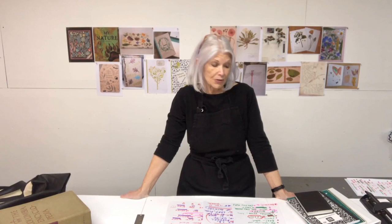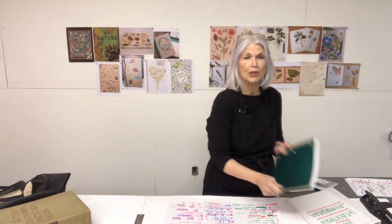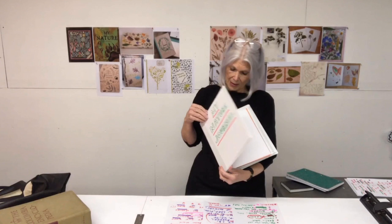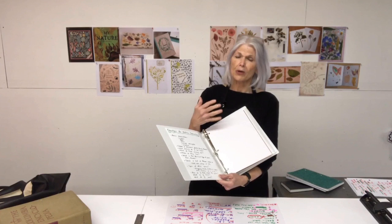You are going to need a journal. You can either use something like this — it's a small blank book that's great to carry and record things that you see in the woods or outside your house. This is another way to go: a notebook with lined paper. You can also use a notebook like this with a glitter cover. If you have a binder at home you could always use that to create a nature journal, and if you go this way you'd want to use heavy paper like construction paper or cardstock to mount your specimens.